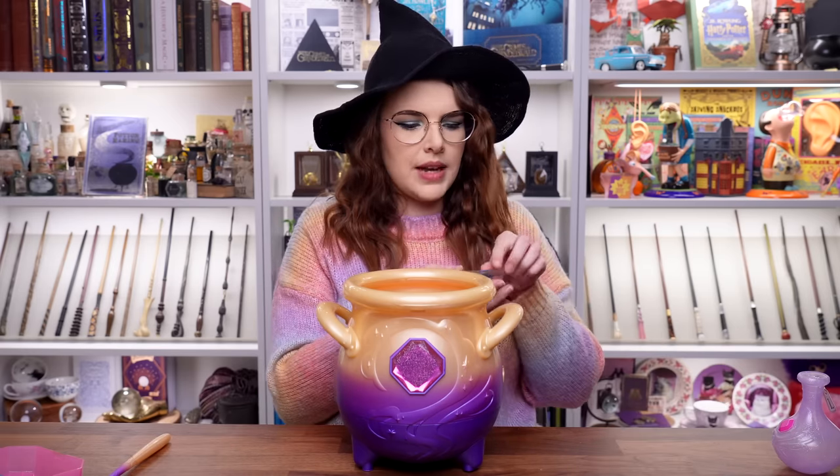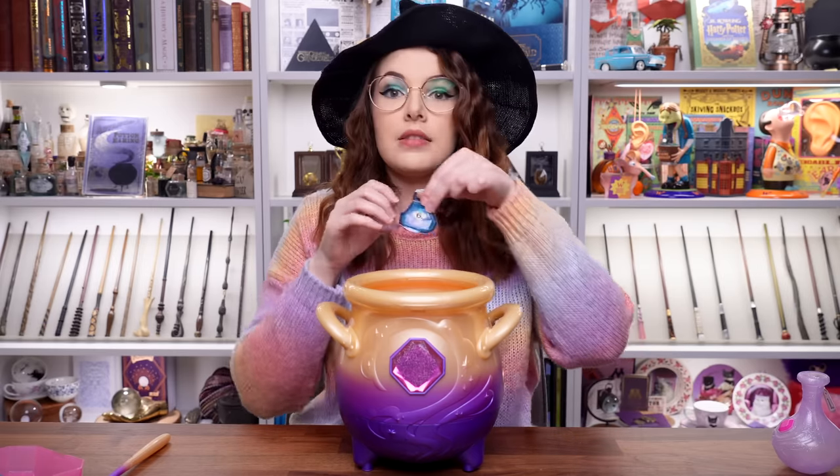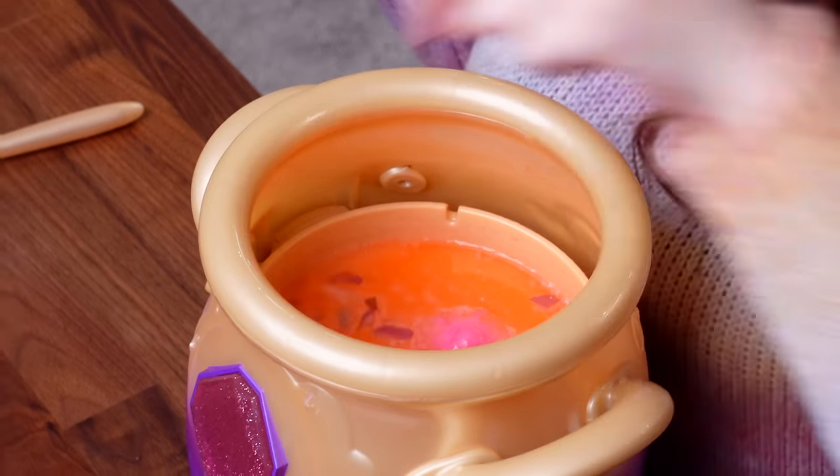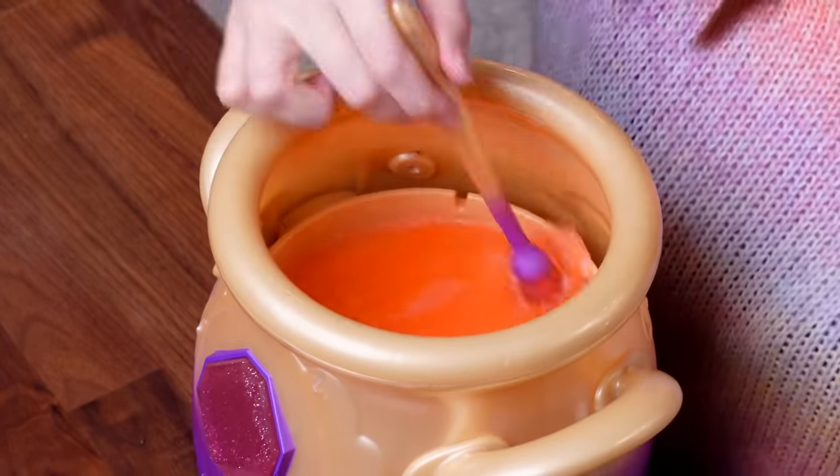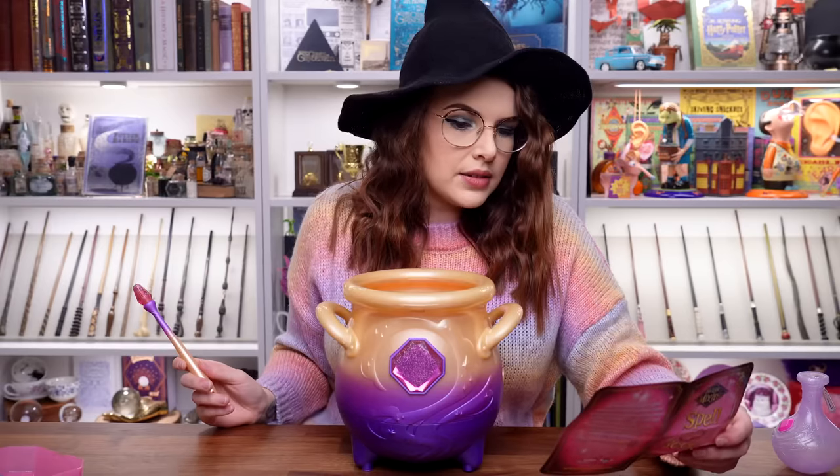Next up, we have to add the creation crystal — drop in a crystal gem. So here's the crystal gem, let's pop it in. Give it a stir. What is next?